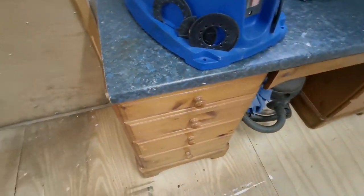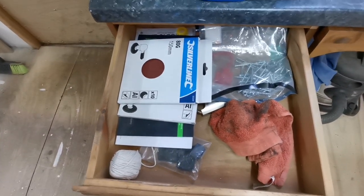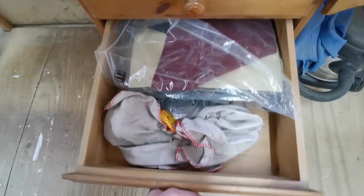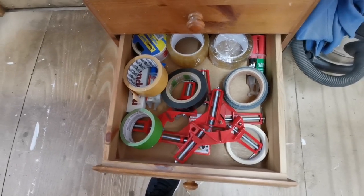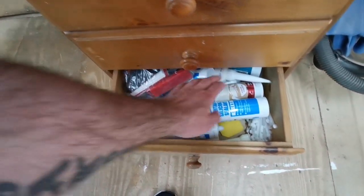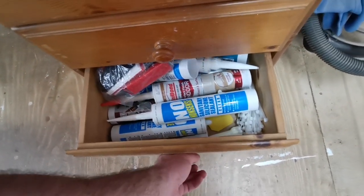Let's have a little look in some of the drawers. We've got some little bits and bobs — dry accessories, some bits of felt, wire wool, polished cloths, clamps, tape, epoxy, Milliput, shims, silicone, and cable ties.